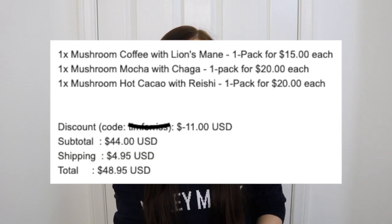I'm also making this video because I spent nearly $50 on this goddamn coffee and I had to have a miserable, low-caffeinated week. So you're getting a video on it — please don't skip the ads. Back in July I ordered the mushroom coffee with lion's mane, the mushroom mocha with chaga, and the mushroom hot cacao with reishi.